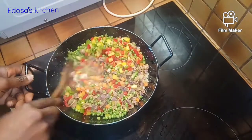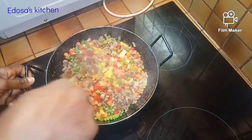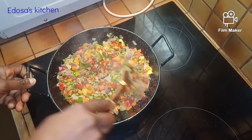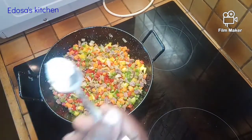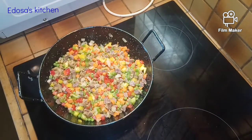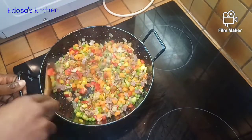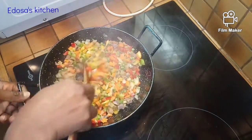We just stir everything together to combine. Now we're going to add just a pinch of salt — remember we already added salt to the rice. We add in some Royco/upper post seasoning and we stir everything together so it can combine very well.